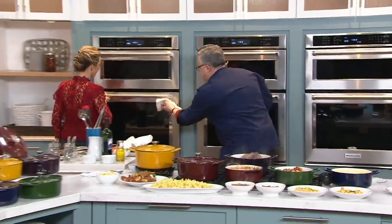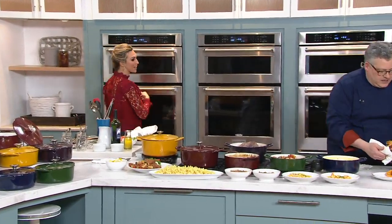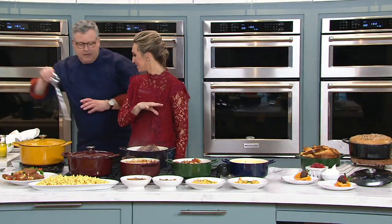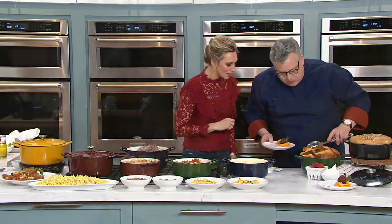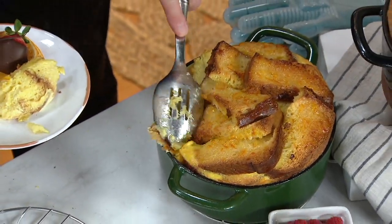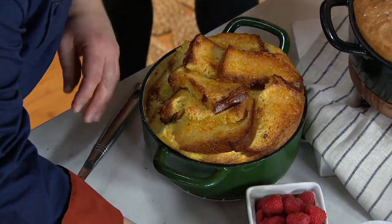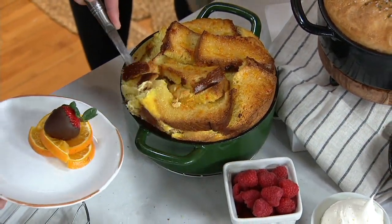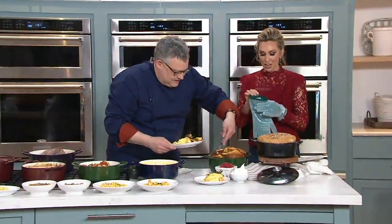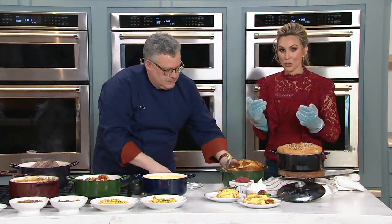Now on the sweet side, we did this beautiful marmalade bread pudding. That smells divine! I love that you're showing us sweet, savory, sides, the main dish — you can do desserts in this. A bread pudding like this is wonderful because you see how the cast iron just hugs it, keeps it warm when you take it to the table. Look how gorgeous that is — everyone here on set and upstairs in the control room wants some bread pudding!